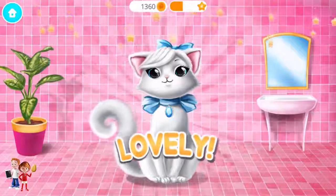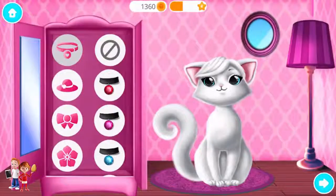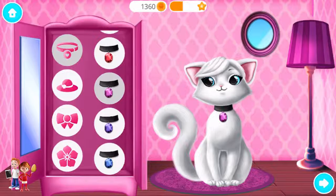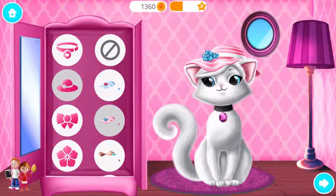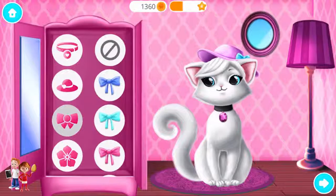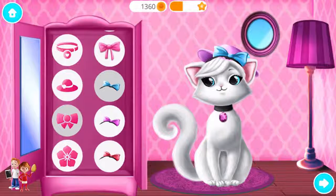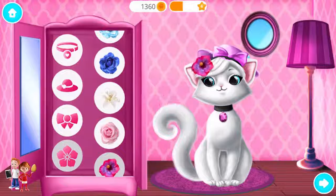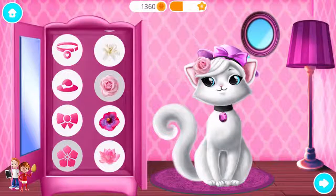Good job! Snowflake looks lovely! Dress up, beautiful Snowflake! Wow, nice jewelry! So pretty! Nice! Lovely! Very nice! Fantastic! Wonderful! Looks great! Fabulous! Classy! Meow!